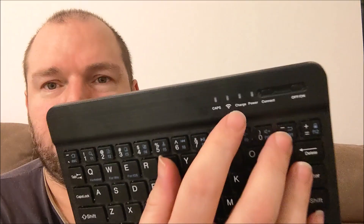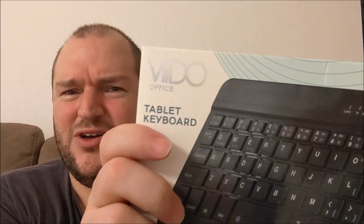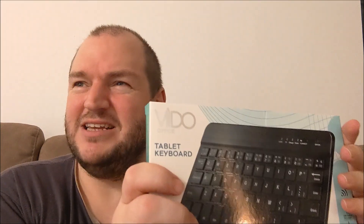It's still got your caps lock LED light. It's got your Bluetooth connectivity button, charge button, and power button. The power button, from what I can make out, comes on when you turn it on and then goes off — and I think it only comes on again when the battery is low, to save power. The connect is really easy: you just hold down the connect button and it shows up as the brand name VIIDO — V-I-I-D-O.